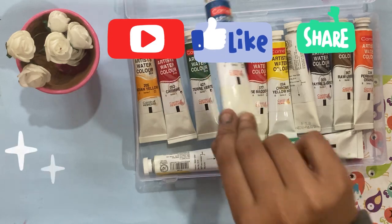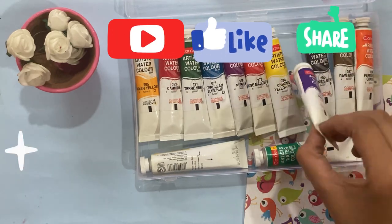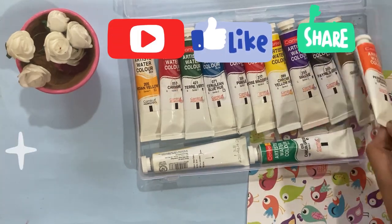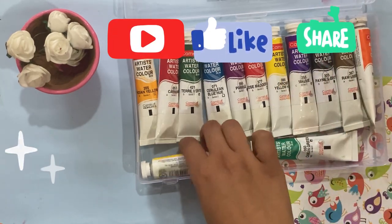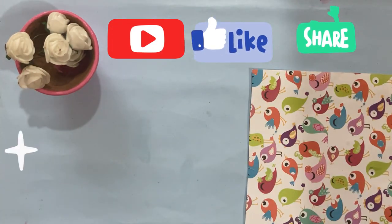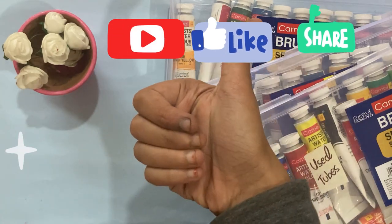Don't forget to subscribe to my channel. If you want to see something from these paints, let me know in the comments. Bye!